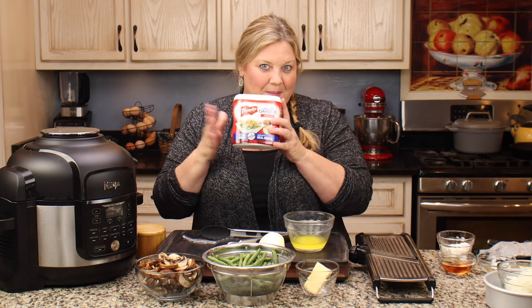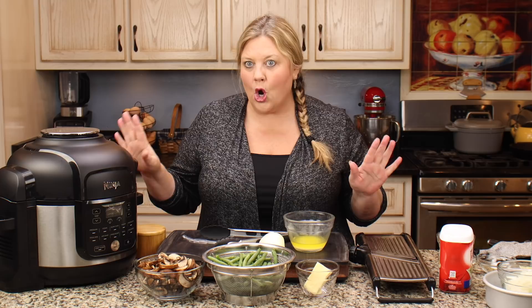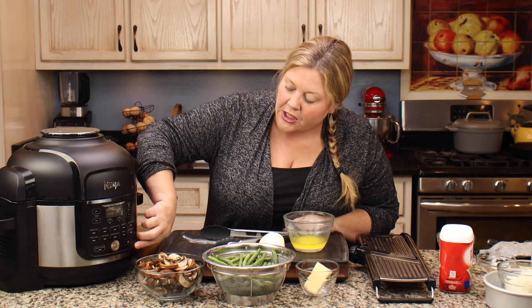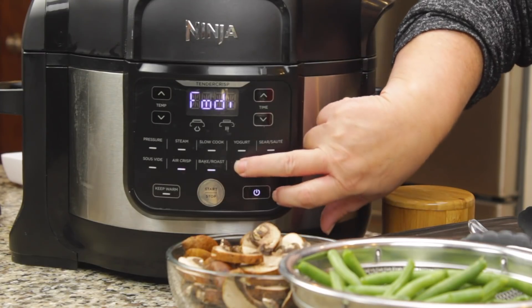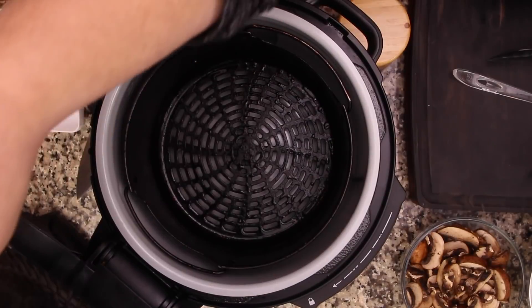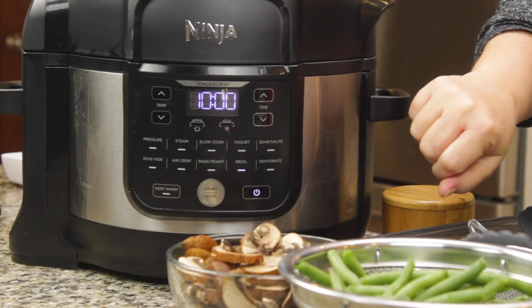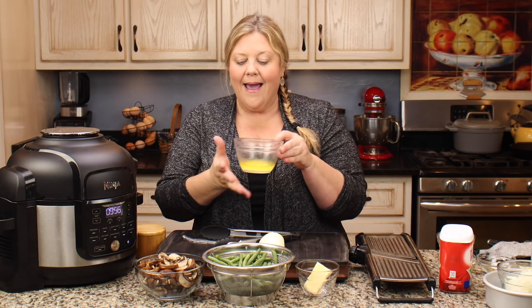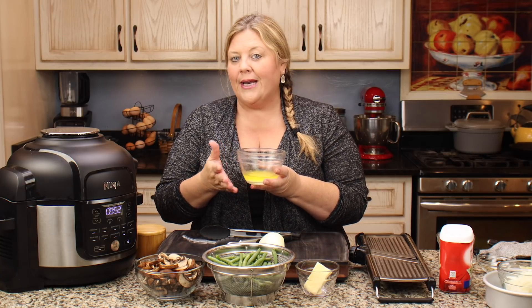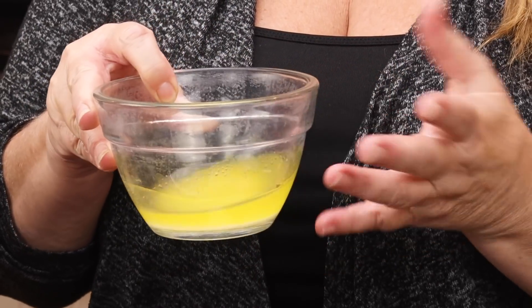Let's start with the crispy onions first because they could be done cold — you could even do this a day ahead of time. First thing we're going to do is preheat the Ninja Foodi on broil with the basket in. I want that surface to be really hot. Hit start, 10 minutes — we probably won't even need that much time. I have a quarter cup of melted salted butter; it doesn't need to be hot, but it does need to be melted.